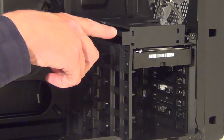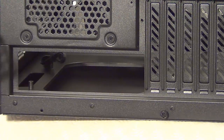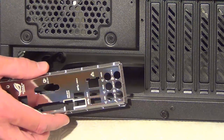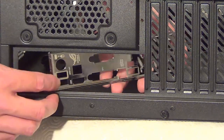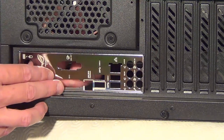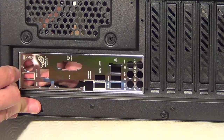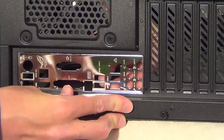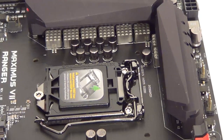That drive is clicked into place. I've put the computer case on its side so I can put in the IO plate — this plate came with the motherboard. Slide it into the hole at the back of the case and click it into place by giving it a push.